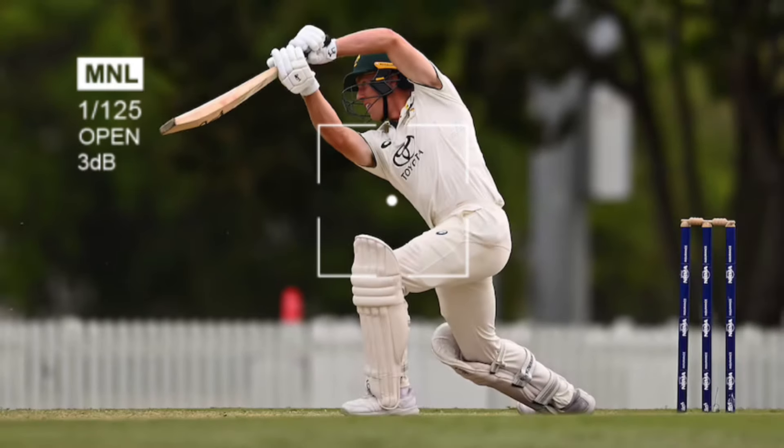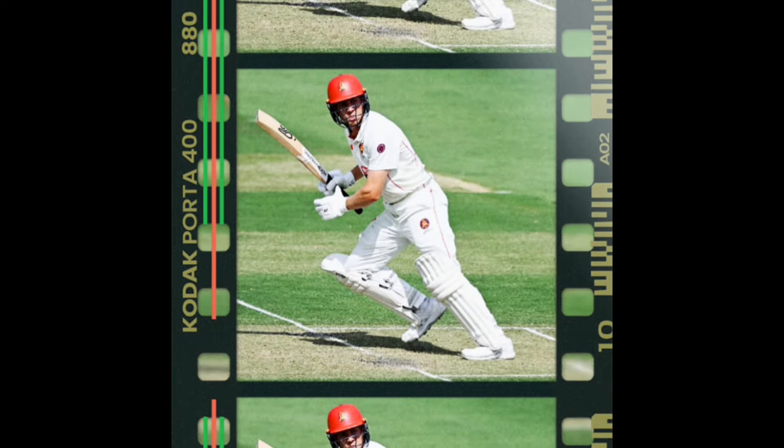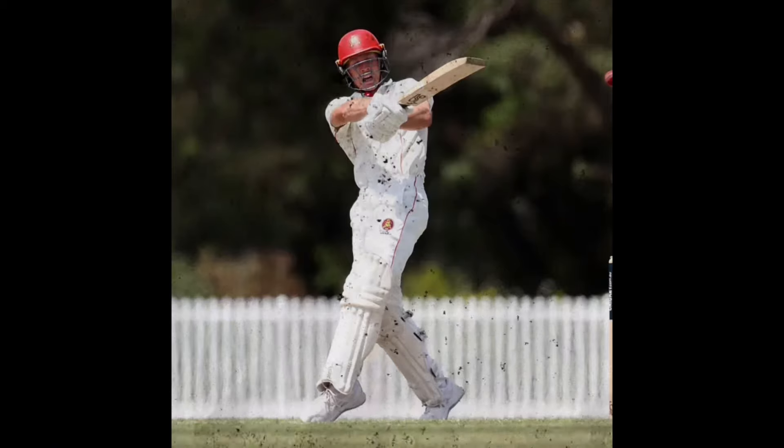Nathan McSweeney is a top-order Australian batsman who has moved into pole position for the opening batsman slot at the top of the order in the upcoming Border-Gavaskar Trophy. With all eyes on him in the lead-up to the big test series, here we'll be analysing his batting technique.